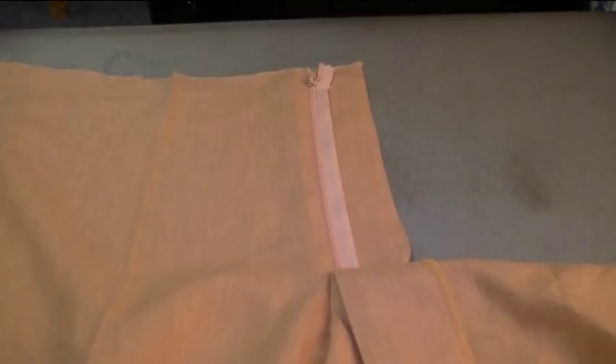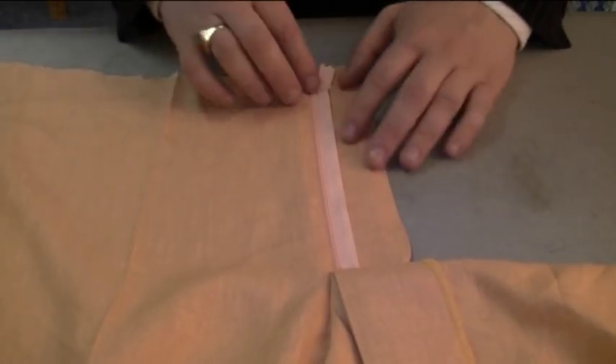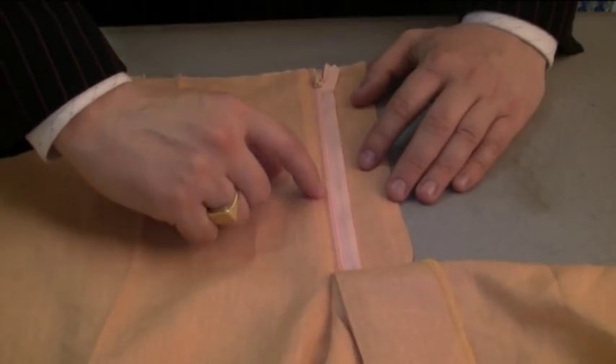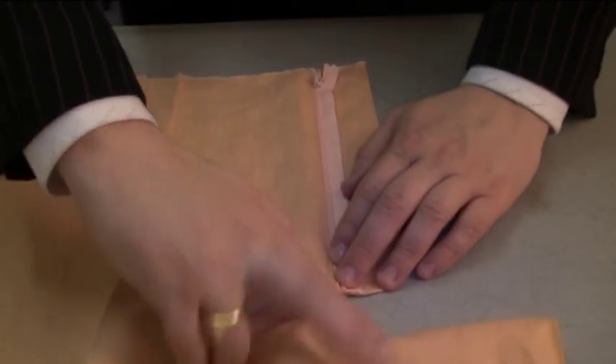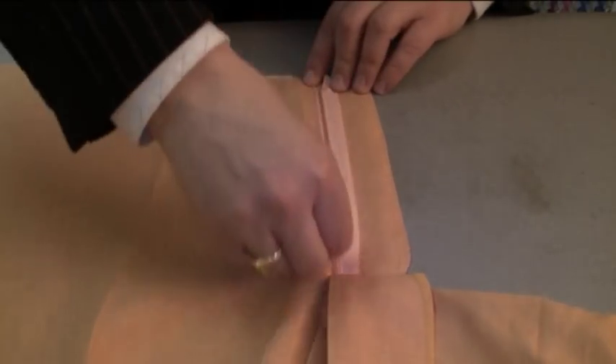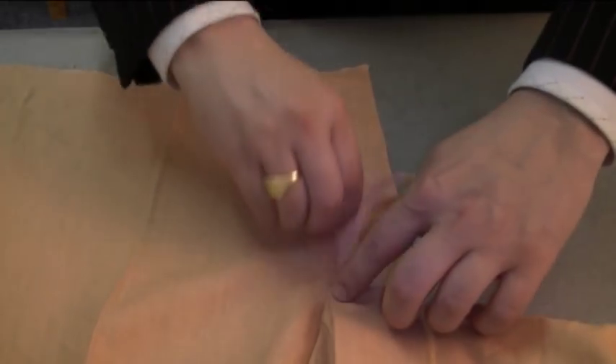So as you can see, I've now attached this zip in and the top stitching is right along the edge of the seam, right near the coil, and it's gone right to the end. As you can see, that slides open very nicely.